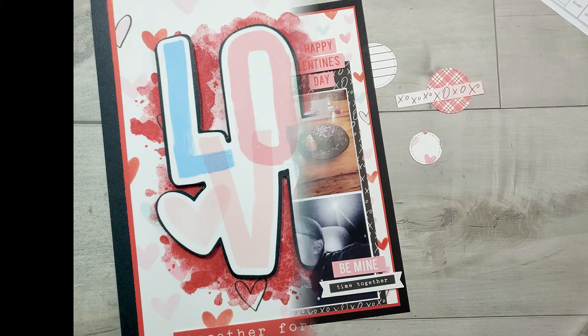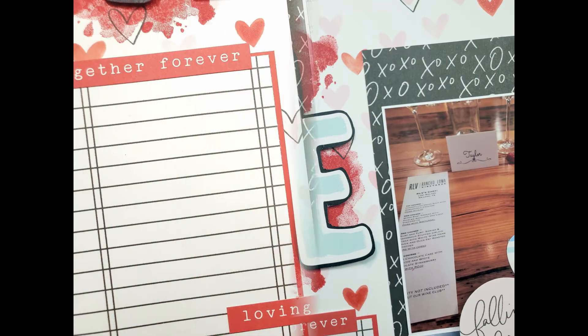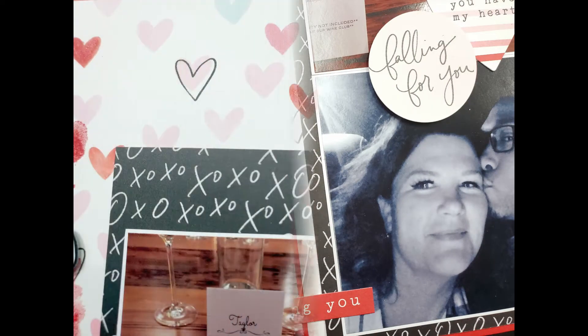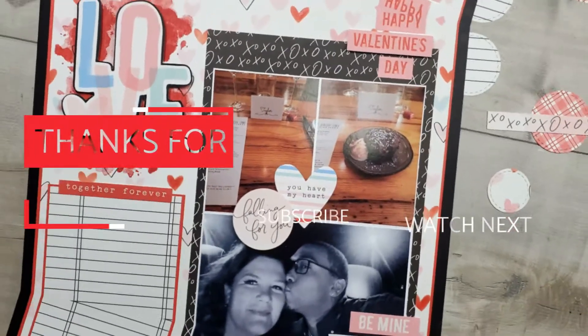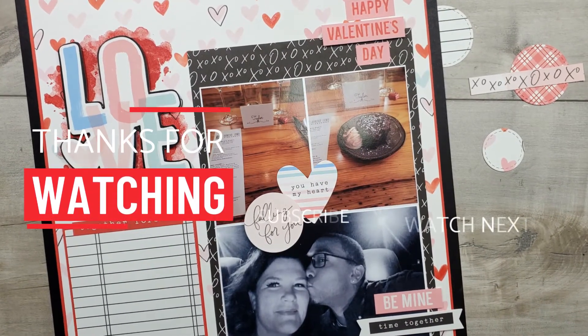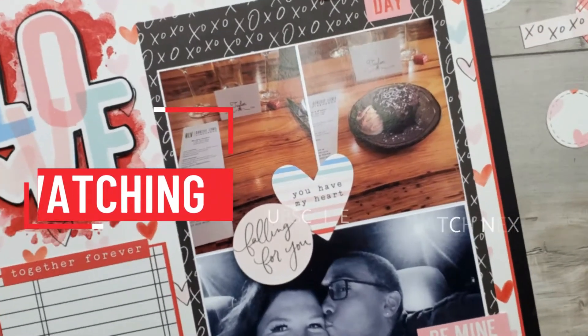Here are some still shots of this layout. Remember this is part of the YouTube hop and I did use a sketch for the daily sketch for February 2021. I will leave all the links down below to the products that I used as well as all the girls that are playing along with the Love is in the Air YouTube hop — you'll definitely want to go check out their videos and subscribe. Thank you so much for stopping by. If you're not already a subscriber I would love for you to subscribe and sign up for notifications.